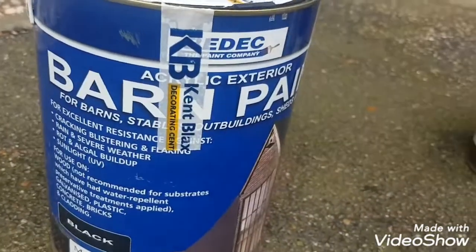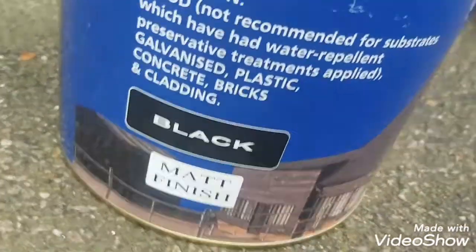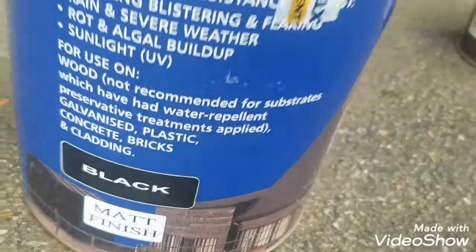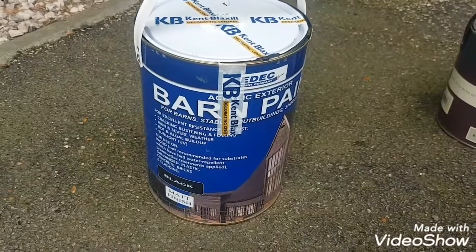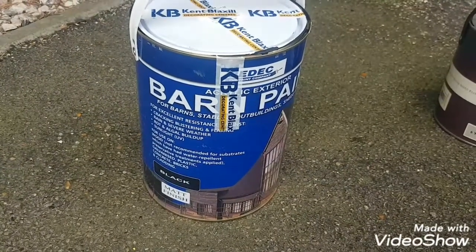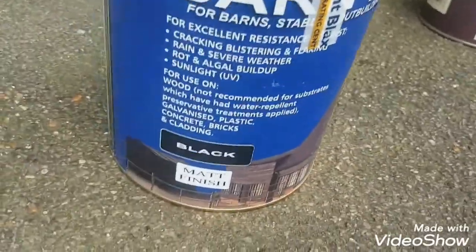This is Barn Paint by Bedec — absolutely fantastic. It's the best matte finish I've come across, really flat. I'm probably even going to use it on furniture, like picking out table legs, because the matte black look is very on-trend at the moment.